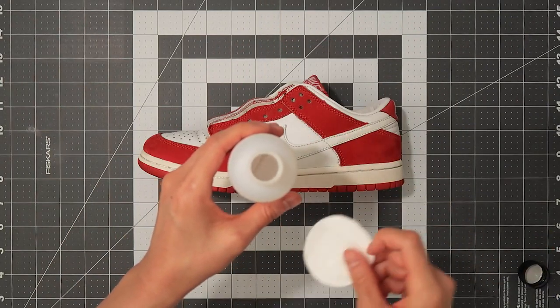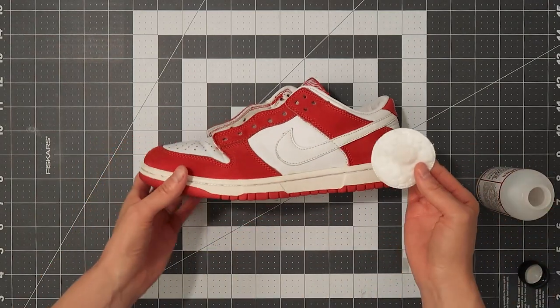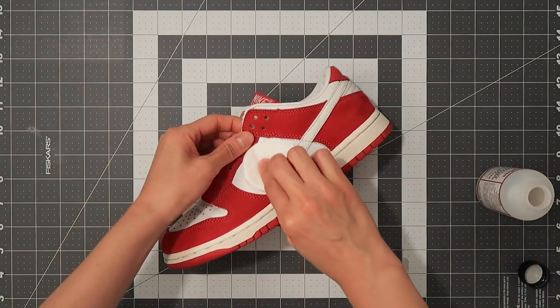The first step I did after removing the laces was apply the leather preparer and glazer on the swoosh. Be gentle when you apply it, especially on old sneakers.